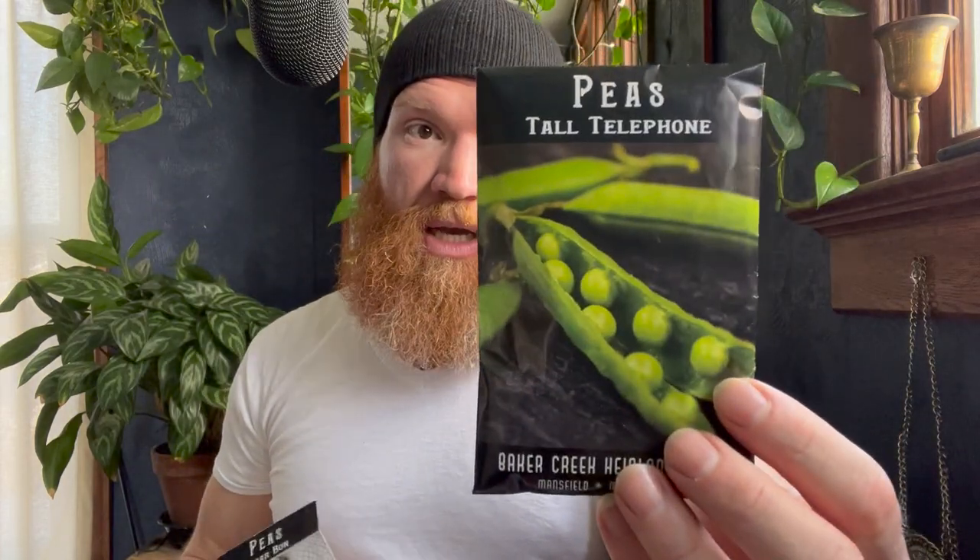Peas are incredible, full of nutrients and fiber, and you always want to direct sow them. You can use the gutter method indoors and it works okay, but the best, strongest plants and best yields come from direct sowing. The Sugar Bond is a good dwarf variety — 55 to 60 days to eating, whole pod. The Tall Telephone pea gets six to seven feet tall in spring and you shell those peas.